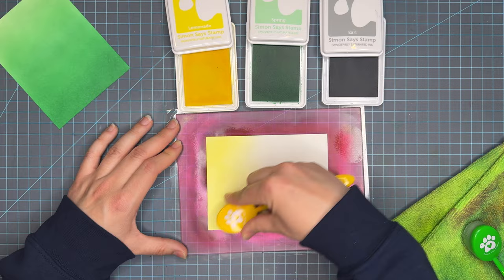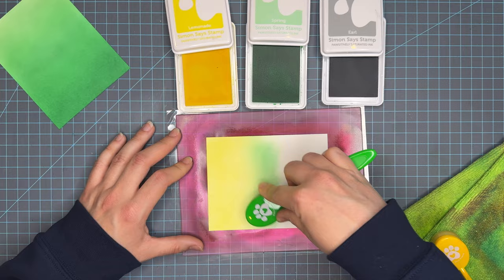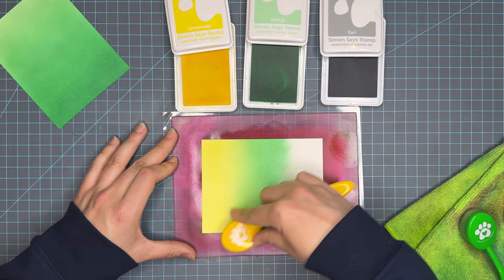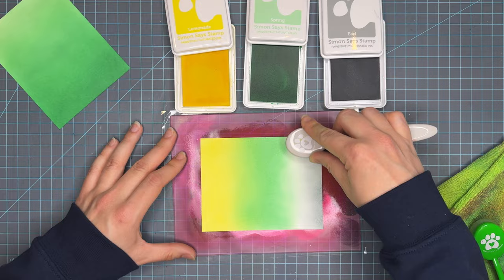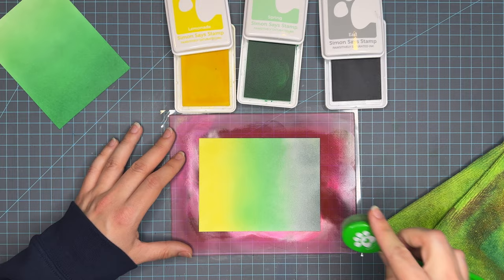This is trio number two: Lemonade, Spring, and Earl. This is a more masculine color choice, so I thought it would be a great one to bring. It's getting a little challenging now that we are 14 videos in to ensure I'm doing trios I haven't done before. I apologize if you feel I've been repeating some. If you have any suggestions for color combos I'd love to hear them below — please leave me a comment and let me know what your favorite color panel is.